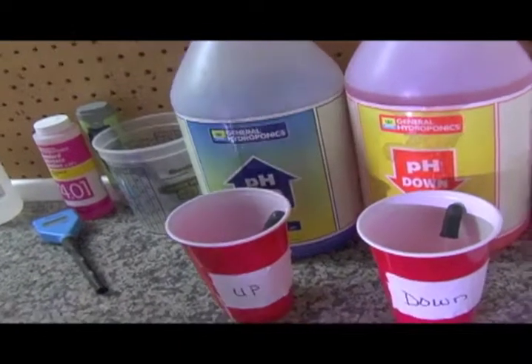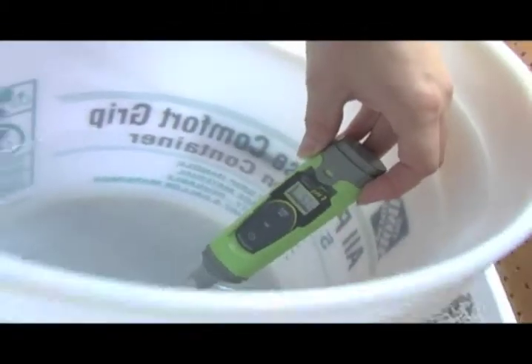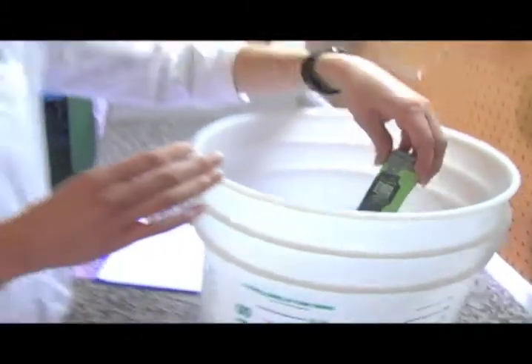I decided to spring for the waterproof meter because I know I'll be dropping it in the water. Make sure you're patient so you get a good reading and you don't take it out too fast before it actually gets a chance to settle. So this water here is at about 7.3.